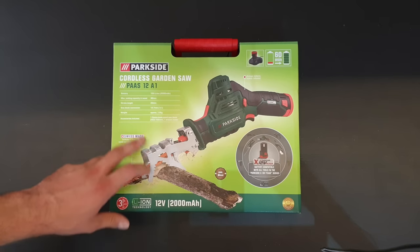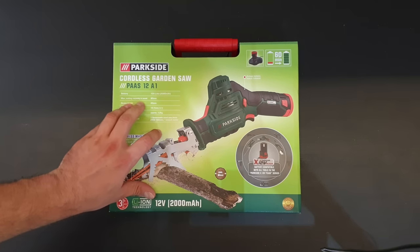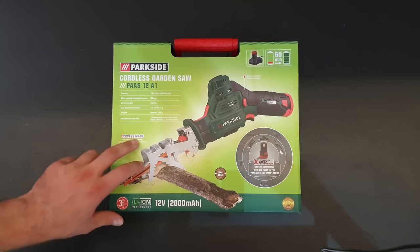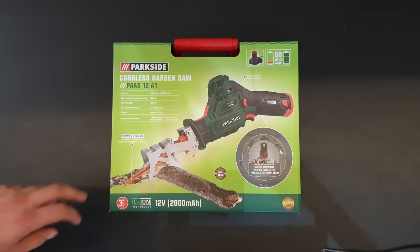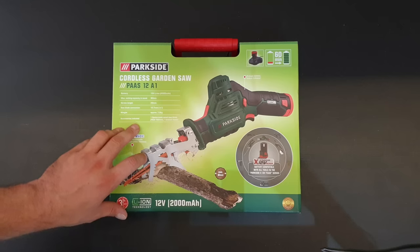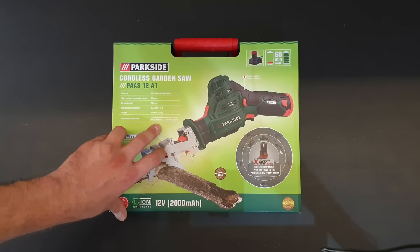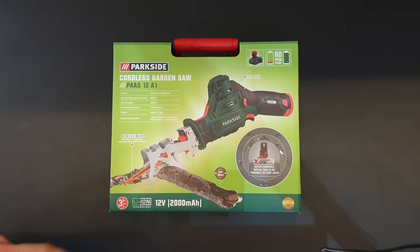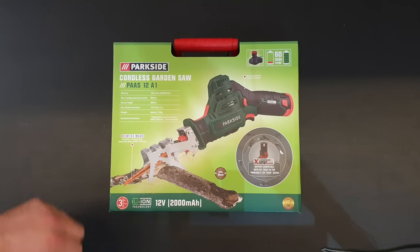We have a 12 volt lithium battery of 2000 milliamps. Max cutting capacity in wood is 80 millimeters and stroke length is 20 millimeters. Saw blade connection is 12.7 millimeters and weight is approximately 1.2 kilos. Accessories include one wood saw blade, 8 CS 152 millimeters, and one bronze holder — Swiss made.